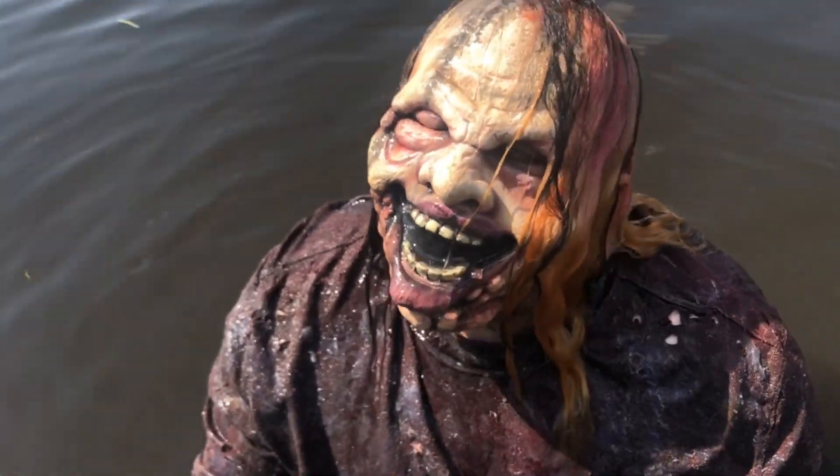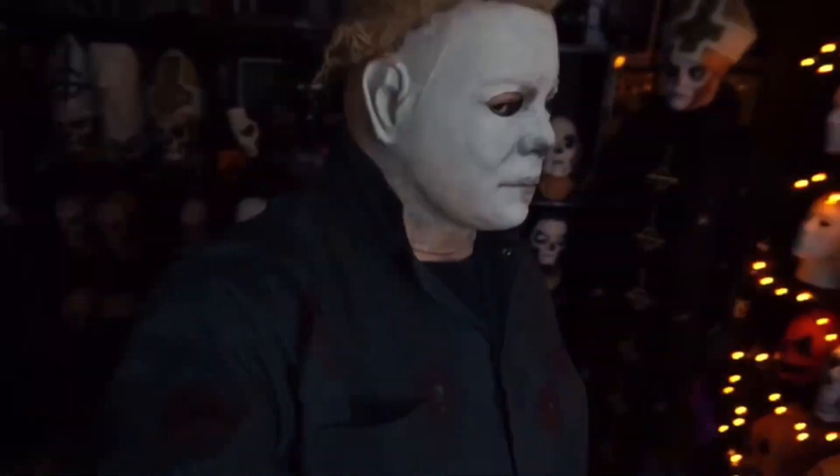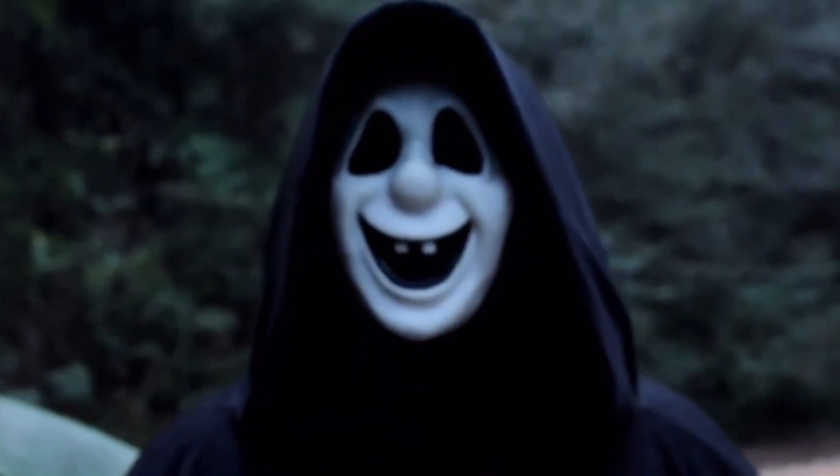Hey everybody, how's it going? It's Douglas here at Drombley Productions and welcome to the Scream 2 Movie Mask Guide. So first things first, if you guys haven't already seen the Scream 1 Movie Mask Guide, I recommend you go check that out on my channel. But let's go ahead and get right into this. Today I'm going to be going over the different mask types that were used in Scream 2 and showing you how to identify those masks, as well as teaching you a little bit of history about the very specific masks that were used in the production.